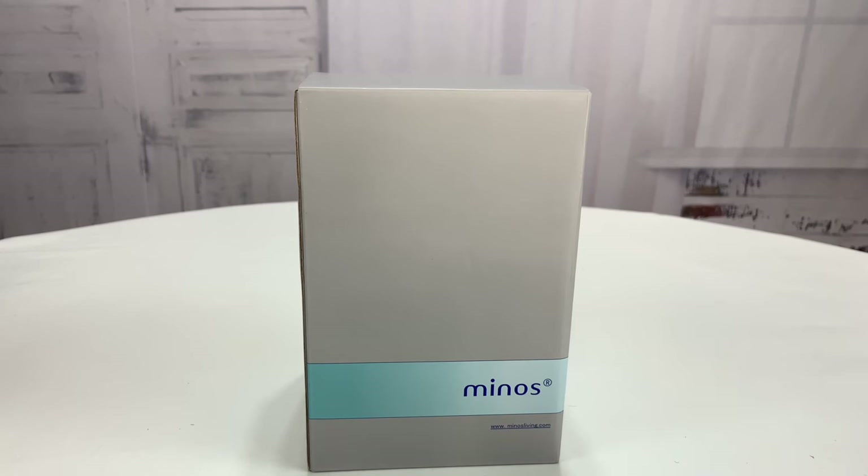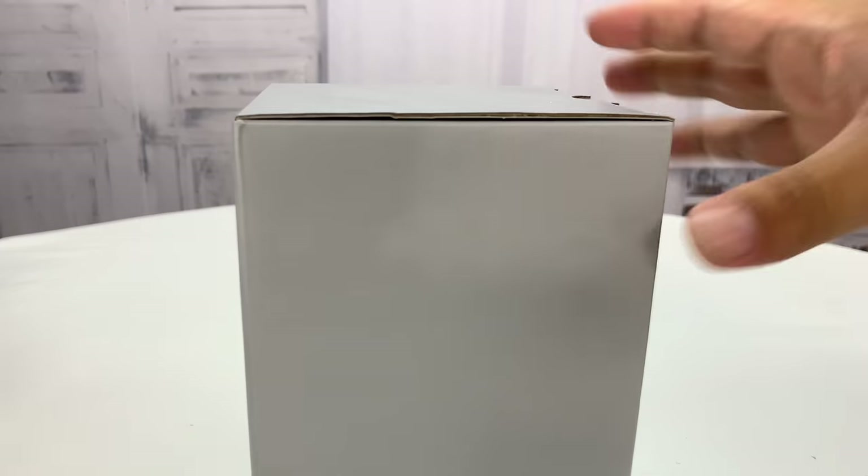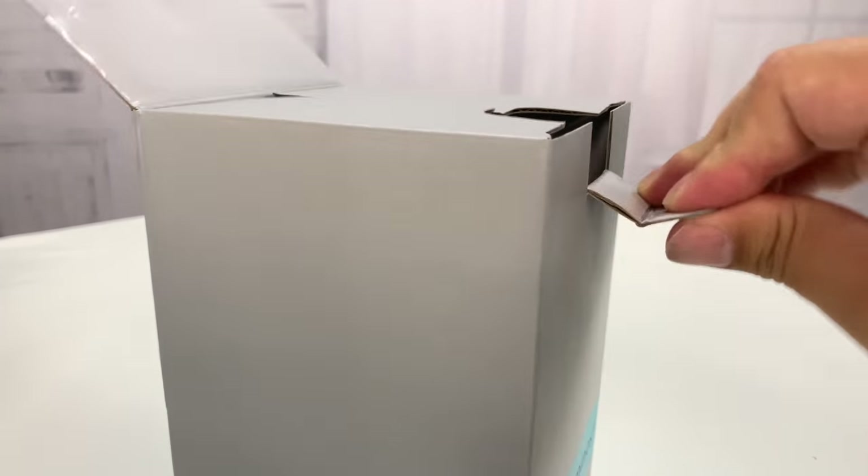What's happening, coffee drinkers? It's Peter Von Bandy here. Just picked this up from Minos, minosliving.com. And it's another moka coffee pot.